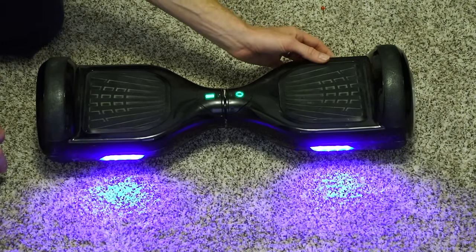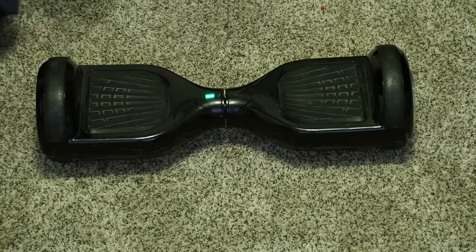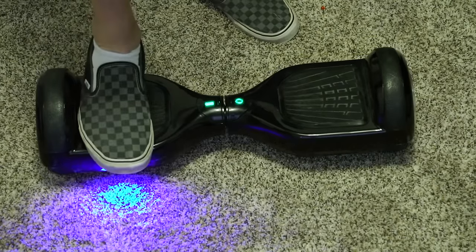You're going to turn it on — it's calibrated. You can step on it and you're good to go. That's how you fix the red flashing light of death, as I call it.